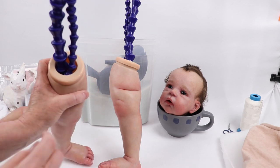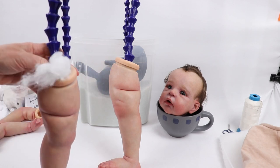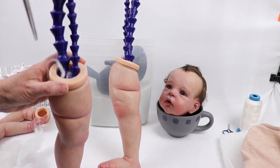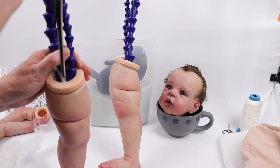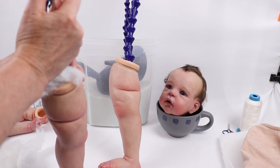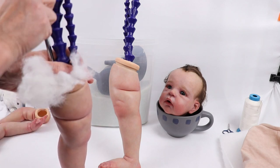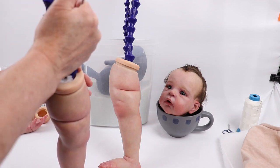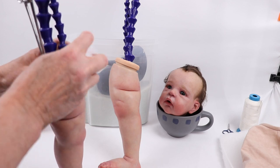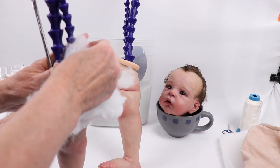I'm not putting the arms on yet — I'm going to stuff this full of polyfill. Do a little bit at a time and work it down. The whole idea is to get it really packed in to block whatever you've got down in there for weight, so plastic pellets or glass beads don't work their way up into the body area. You want the weight and the glass beads to stay down low.